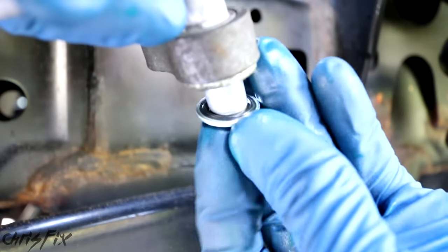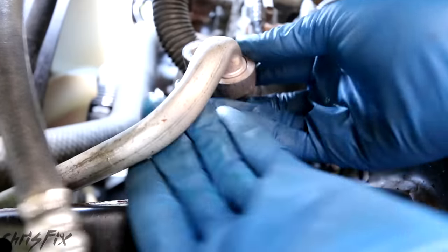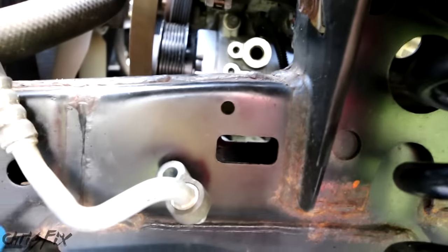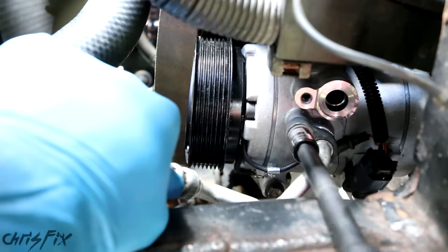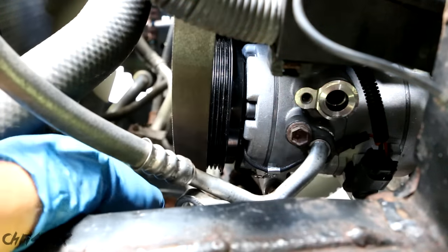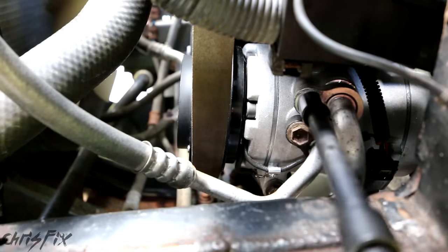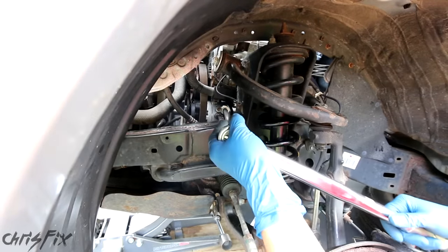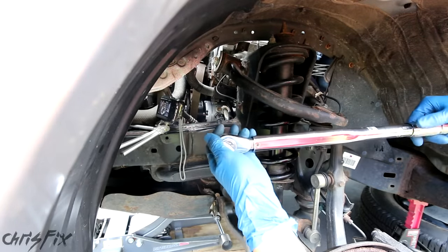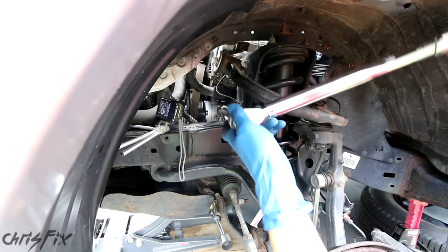Now slide the new washer seals onto the lines — the small one on the small line, the larger one on the larger line, both nice and tight. Tighten down the air conditioning lines into the compressor — hand-tighten first, making sure each hose seats properly in the hole to prevent leaks. Then torque the hose fittings to 14 foot-pounds. Don't over-tighten because the compressor is aluminum and you'll strip the threads — that's exactly why we're using a torque wrench.